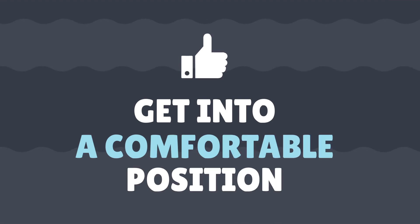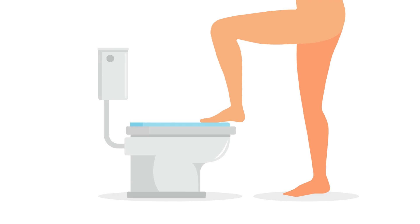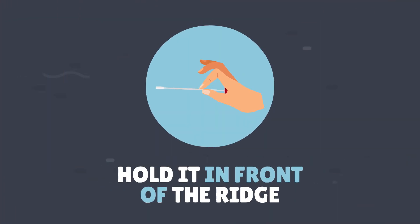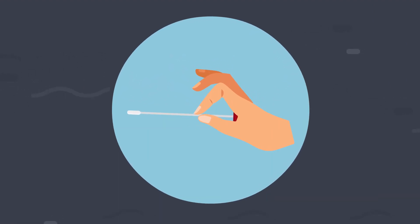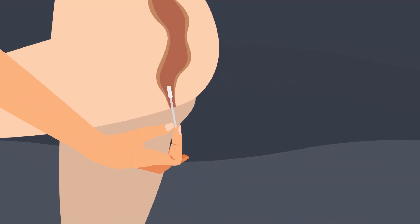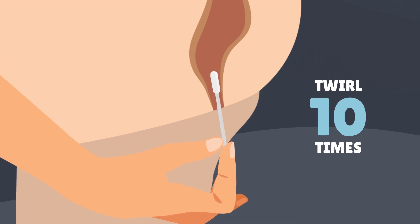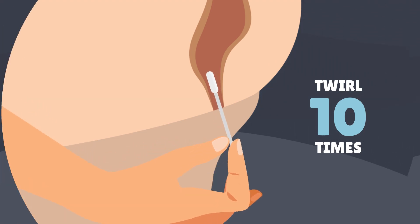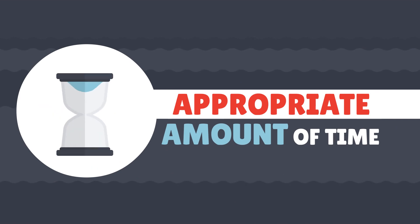Step 3. Get into a comfortable position that gives you access to your anus. For example, place one foot on top of the bath or toilet seat. Take the swab and hold it with your fingers just in front of the ridge, about halfway along. Relax and gently insert the tip of the swab into your anus. Twirl it around 10 times. Gently remove the swab. The bugs we're testing for live inside our cells, so it's important to turn the swab around for an appropriate amount of time when it's inside.